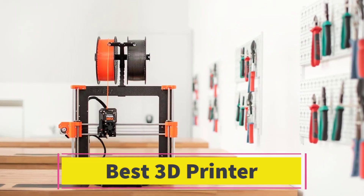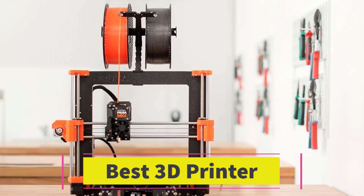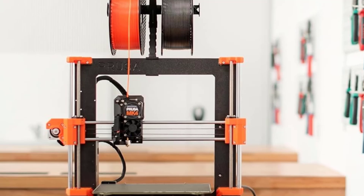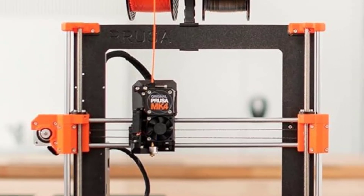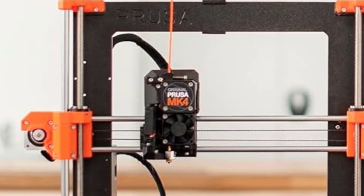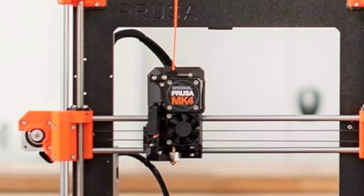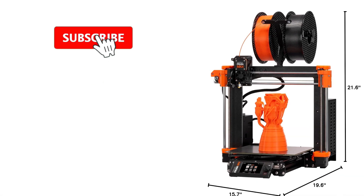Number 1: The original Prusa MK4 3D Printer Kit is a versatile and beginner-friendly DIY 3D printer that offers an enjoyable assembly experience and exceptional performance. Designed with both novices and experienced users in mind, this kit combines ease of use, advanced features, and high-quality construction, making it an excellent choice for those looking to delve into the world of 3D printing.